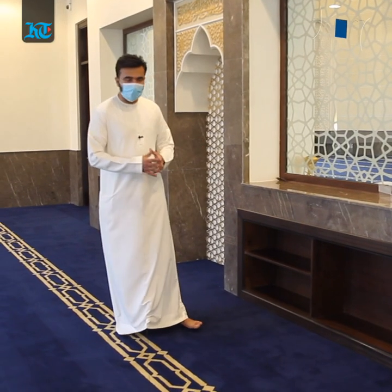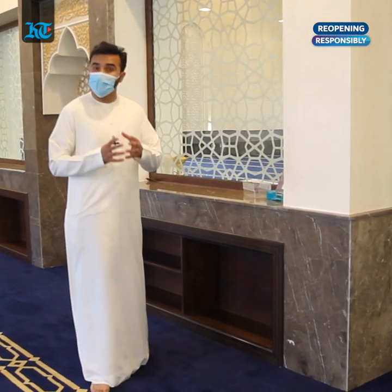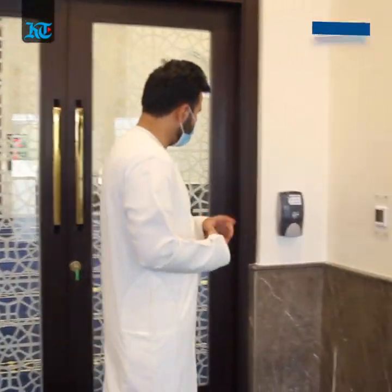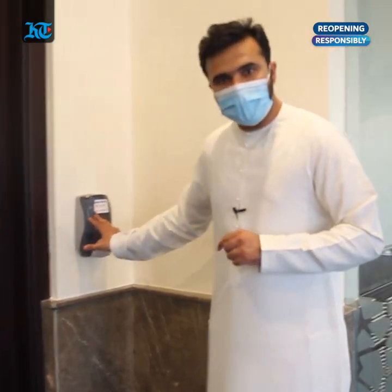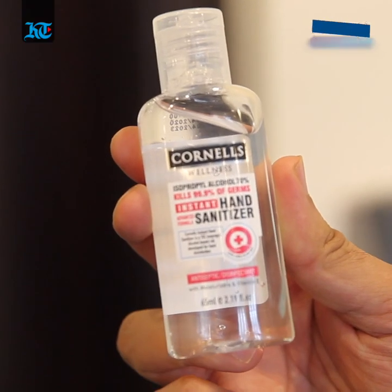Another point to remember is there won't be any copies of the Holy Quran available, so you're encouraged to bring your own or bring digital copies to read the Holy Quran during prayer time. Another safety measure is that there are plenty of hand sanitizers available, but you can always bring your own for extra security.